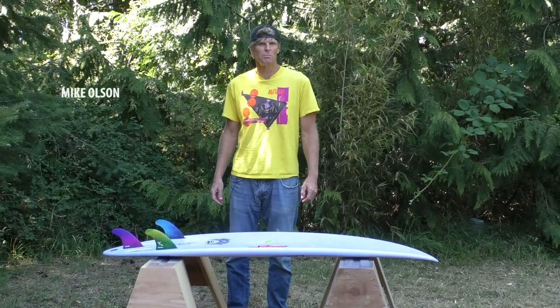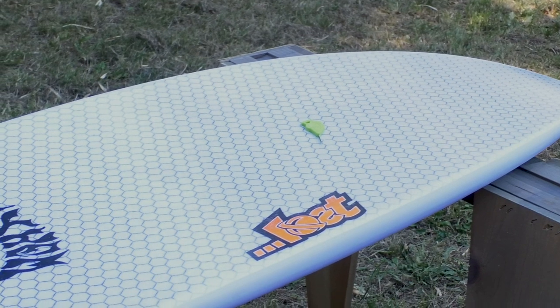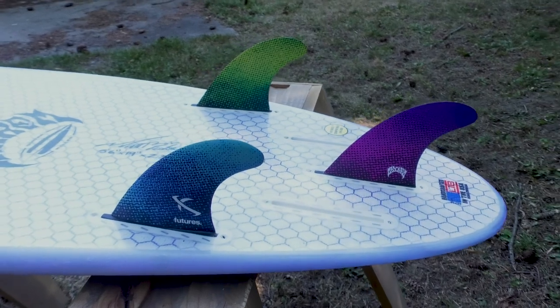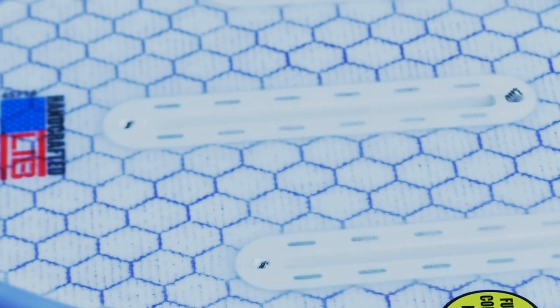I'm Mike and this is our new LibTec Futures Compatible FinBox. LibTec surfboards' unique eco-impacto infusion manufacturing process requires higher heat and higher pressures than conventional surfboards. Because of this, we've designed some special features into our fin box to complement our surfboard production technique.